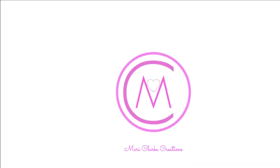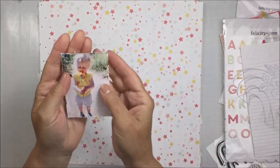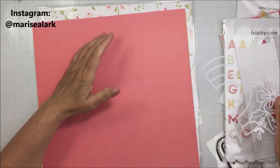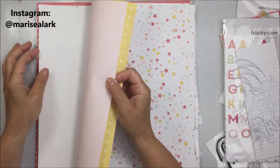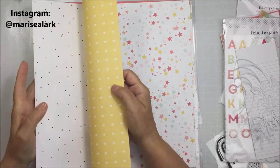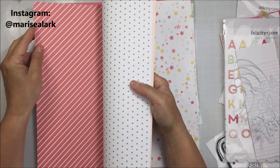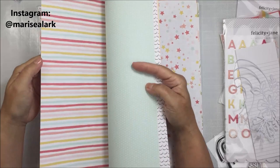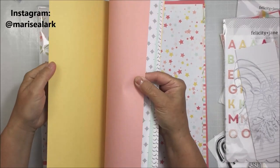Hey everyone, thank you so much for stopping by my channel. I'm back today with a 12 by 12 scrapbooking layout. I'm going to be scrapbooking this sweet little photo of my great niece, and I'm going to be using the beautiful Felicity Jane Catherine kit as well as this really adorable cut file from an Etsy shop online. I will leave a link to that cut file in the description box below. I'm showing you the papers that are part of the Catherine collection. I absolutely love this kit — the papers, the embellishments, everything are genius. Every single month Gina comes up with something really different and unique.